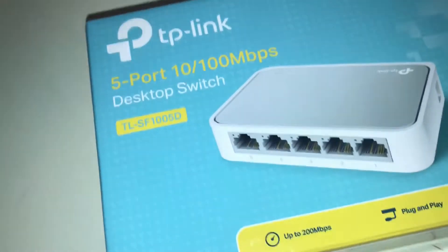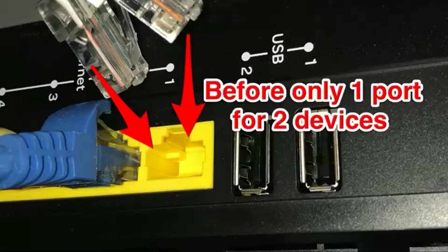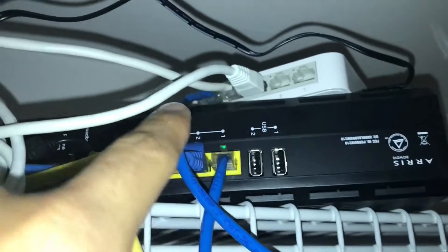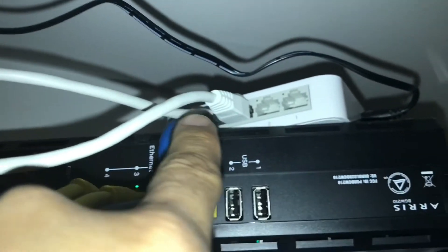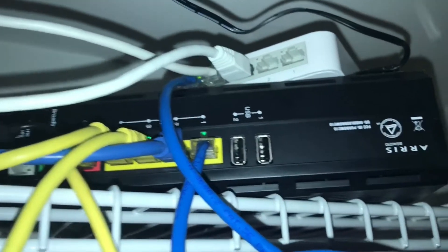I'll show you my setup — it's pretty confusing up here, this is a mess of cables. I have my alarm system, my cameras, and other stuff. I only had one port available, but I'm using that port to supply the internet to the switch, and then I have four more ports — I'm using two and I have two extra. You can plug your internet cable for different devices.